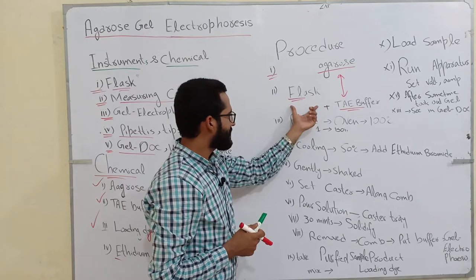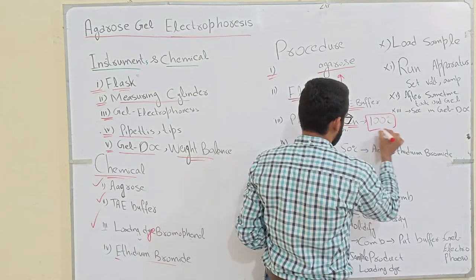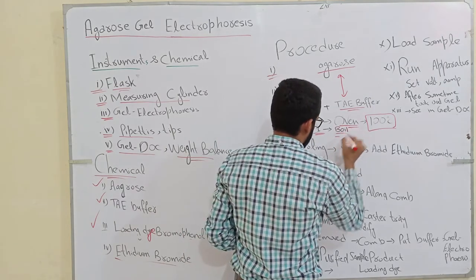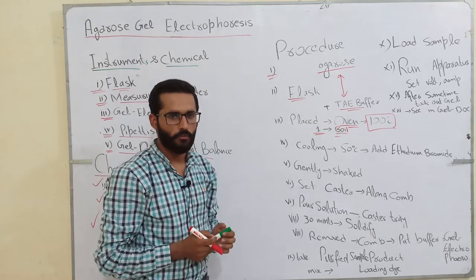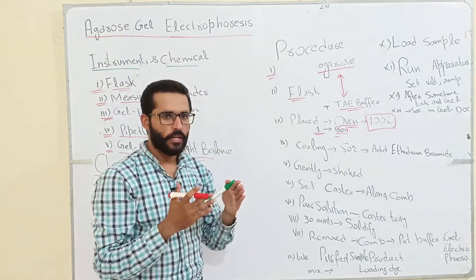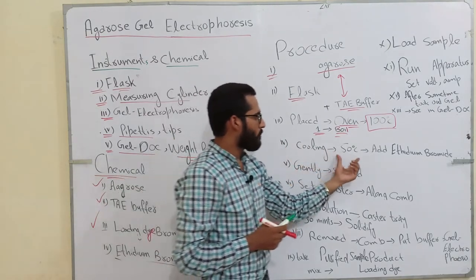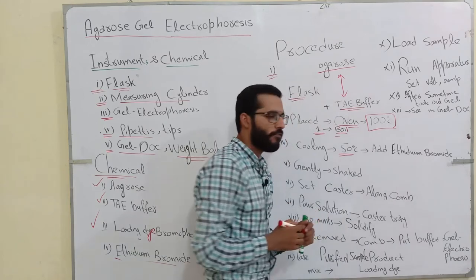Then we place this flask into the oven at 100 degrees centigrade for 1 minute. When the solution in the flask starts to boil, we remove it from the oven and put it on the table for some time so that the temperature of the agarose solution cools down. After cooling, when the temperature has come down to 50 to 55 degrees centigrade, then we add ethidium bromide.